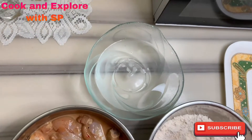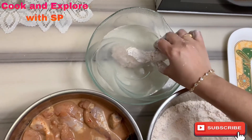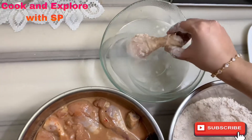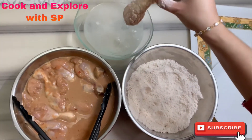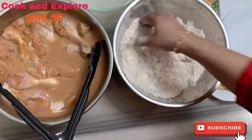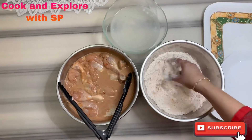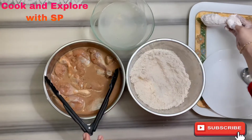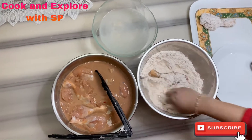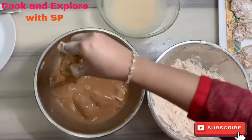Take out the excess flour and dip the drumstick into cold water for three to four seconds. Take it out, drain the excess water, then dip into the seasoning again and coat for the second time. Double coat all the drumsticks in the same way. Note: instead of water, you can also dip the drumstick back into the same batter.